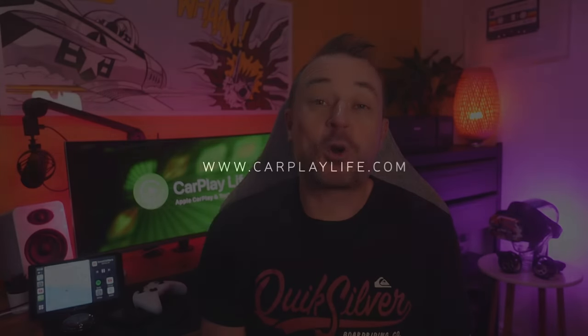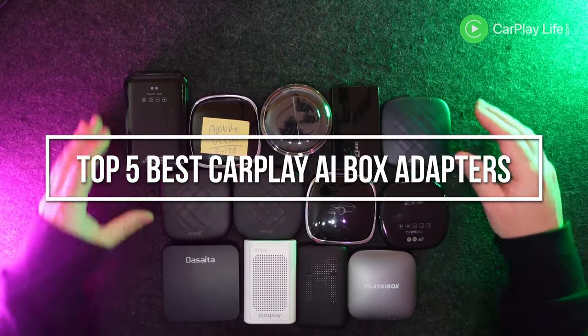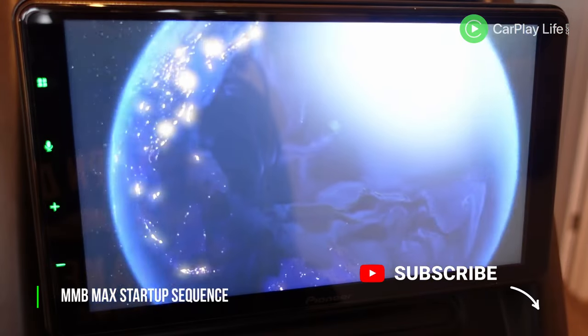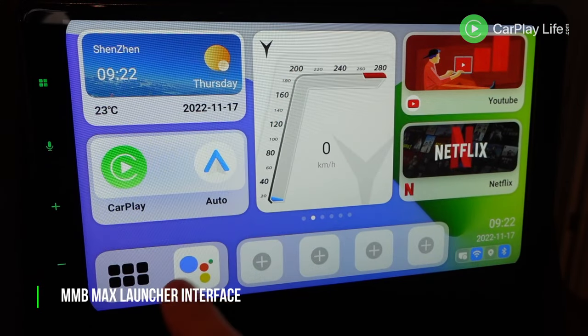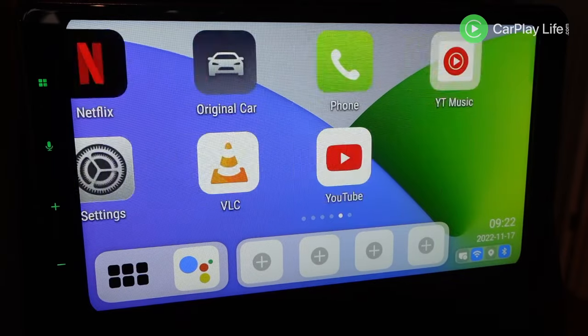Hi, it's Anthony from CarPlayLife.com and today I'll be telling you my top five best CarPlay Android AI box adapters. CarPlay AI boxes are small standalone computers that run an Android operating system on your CarPlay display. You simply connect the AI box to your CarPlay USB port in your car and the AI box will take over your CarPlay interface and replace it with an Android tablet operating system.